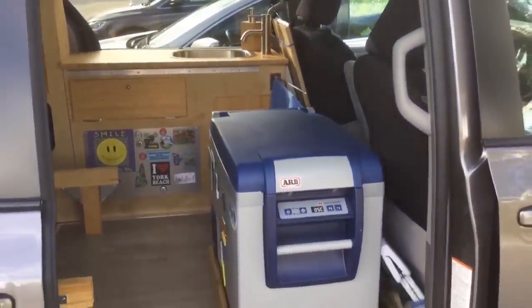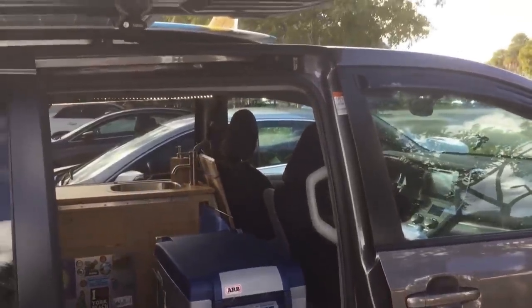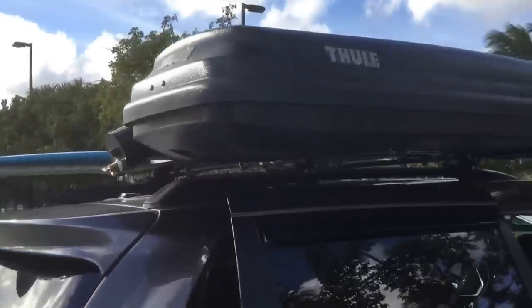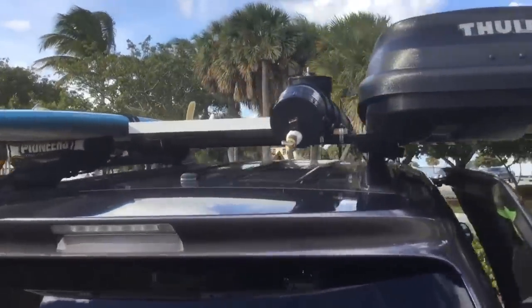All sport gear, soaked wetsuits, sandy stuff — anything that you don't want or need inside goes into the toolbox. On mine, there's my solar shower and my solar panel.